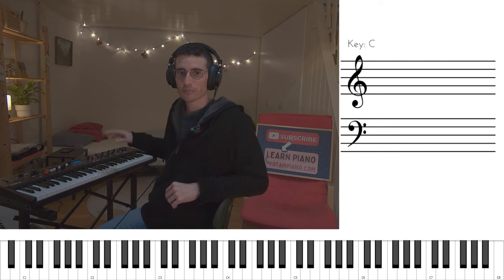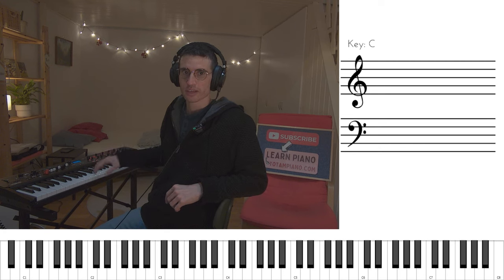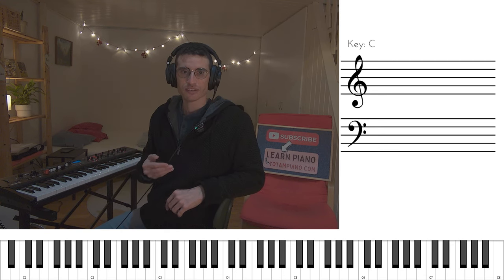Let's take a look at the right-hand melody first. But before we begin, notice how when I played the melody, I didn't do any fancy rhythms or any syncopations whatsoever.